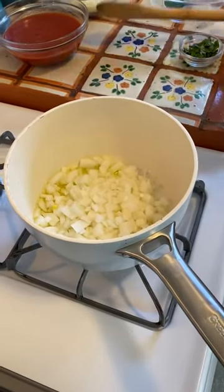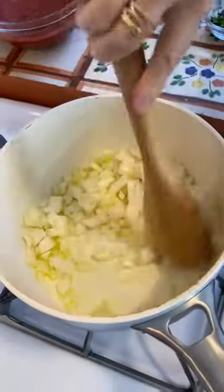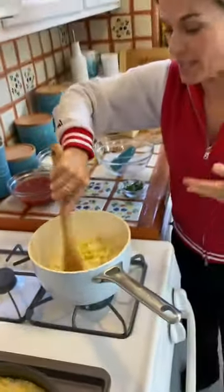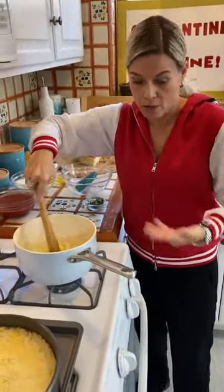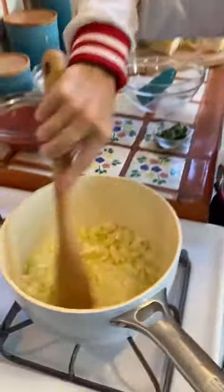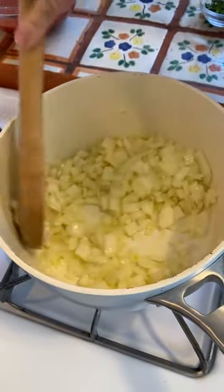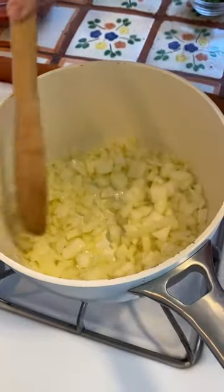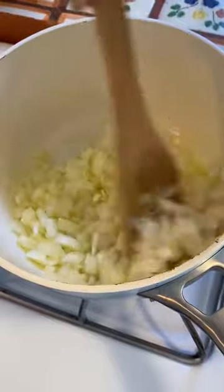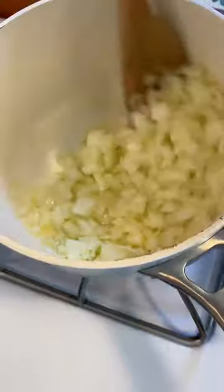I say the more the merrier — the more flavor you can add in and build up, the better. Put this on about medium high. You can just smell it as soon as it hits. You want to start with a hot pot, start it on high and then turn it down to about medium. Get the oil hot and then add in your onions. You're just trying to sweat the onions, meaning you're not going to brown them — just make them a little translucent. Nice and clear and glazing, just trying to get some of that flavor out of the onion that's going to melt into your sauce.